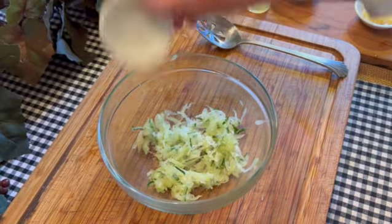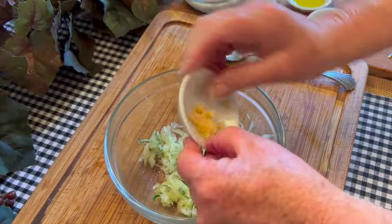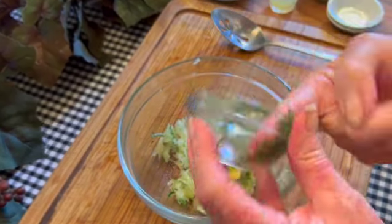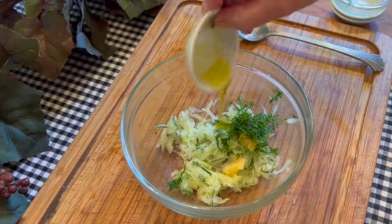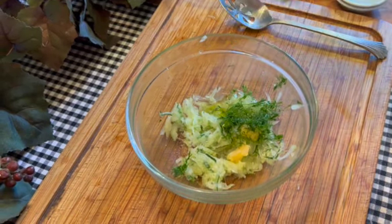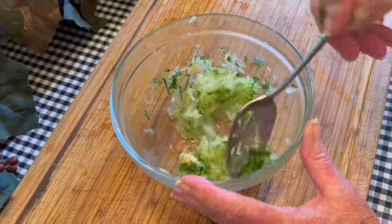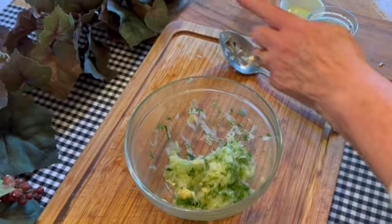Now you want to add all the ingredients: your salt, your garlic, your dill weed, olive oil, and your lemon juice. Mix it well, and now we'll stir in our eight ounces of Greek yogurt.